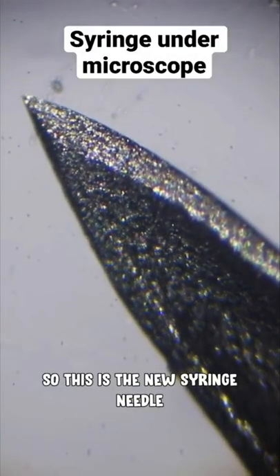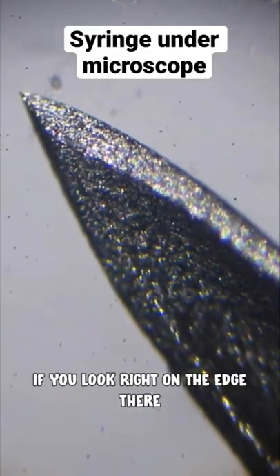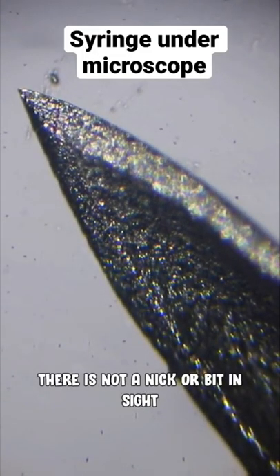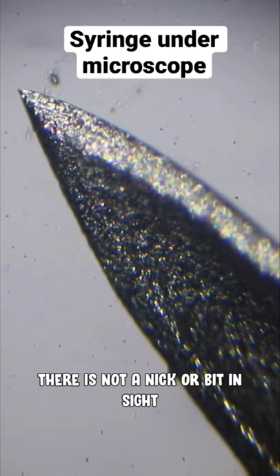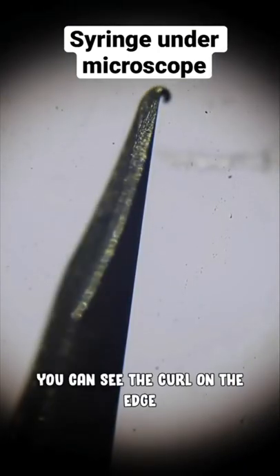So this is the new syringe needle. You can just see the point on that is absolutely perfect. If you look right on the edge there, there's not a single nick or bit in sight. So we've just loaded up the used needle onto our microscope, and you can see the curl on the edge on that.